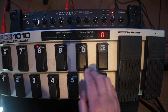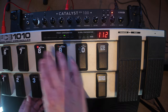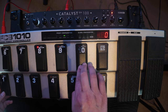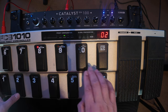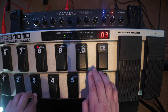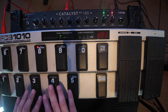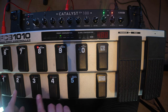So if I put in program 00 here, it doesn't do anything on the Catalyst, as you can see. If I go back into it and go program 01 and hit enter, you can see that it changed to the manual mode. 02 is channel A, 03 is channel B. That's how to assign the preset change or switch to manual mode on the program change buttons.